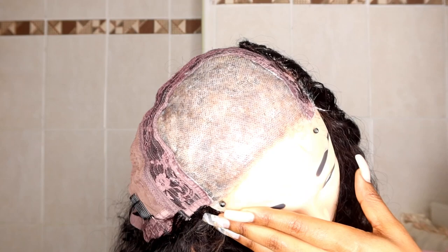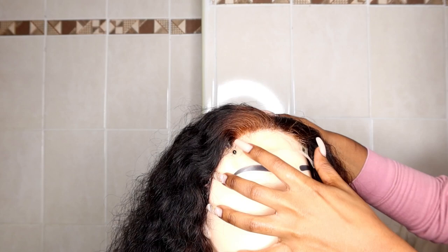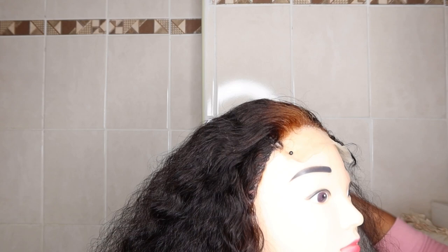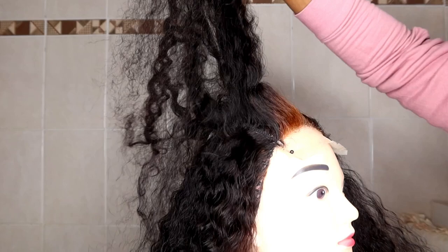Once you're done applying the Vaseline and Got2b spray, take your weave and put it where you'll be working — because we're trying to dye only the section of the lace front, not the whole hair. I'm now combing and sectioning my hair, prepping to dye the section that was stained by the bleach.